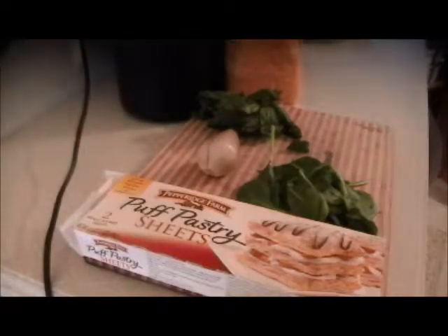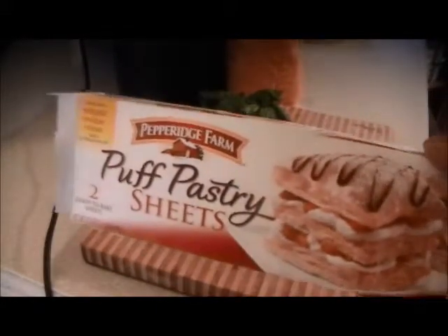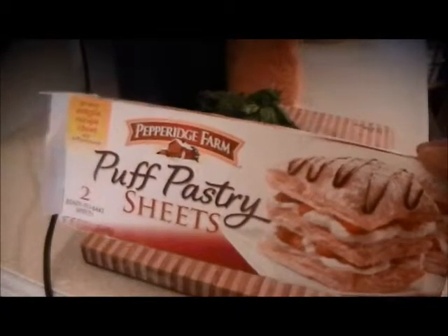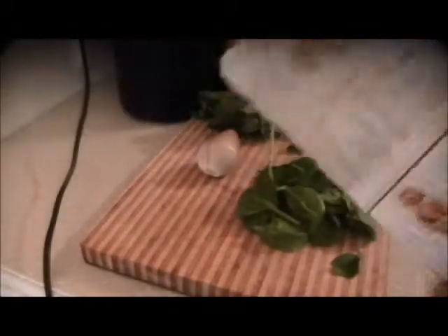We're going to make a fresh spinach and fresh basil pinwheel with some shallots and your favorite cheese — a sharp cheddar would be good. Get yourself a box of Pepperidge Farm puff pastry sheets; it makes life easier. Work with it at room temperature.